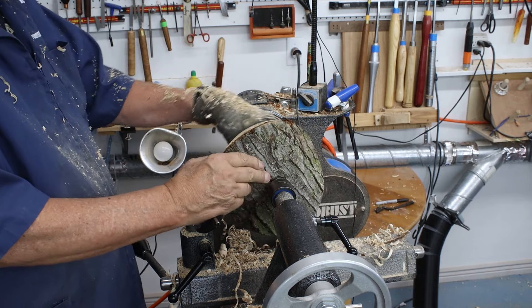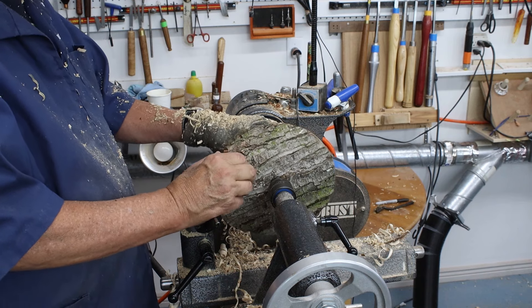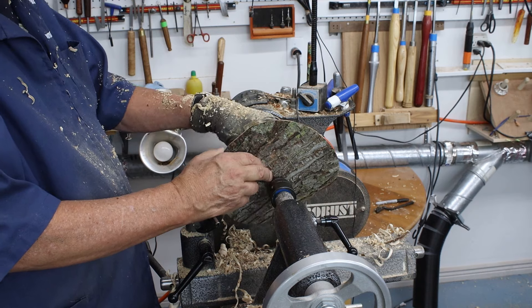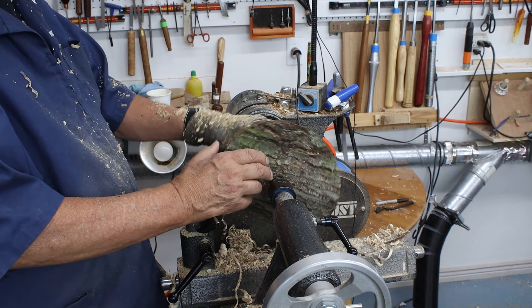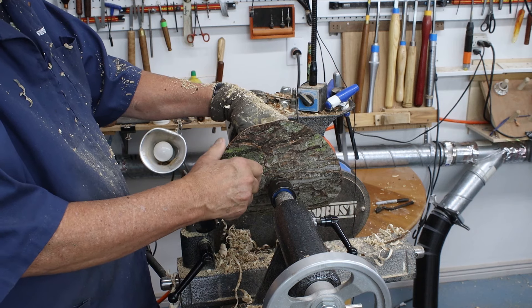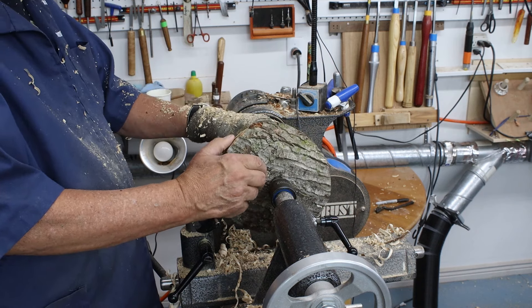I didn't cut this tree down and I don't know when it was cut down, but the bark is really hanging in there. You're better off when you cut a tree down for bowls if you can do it in late November, December, January, February when it's really cold.